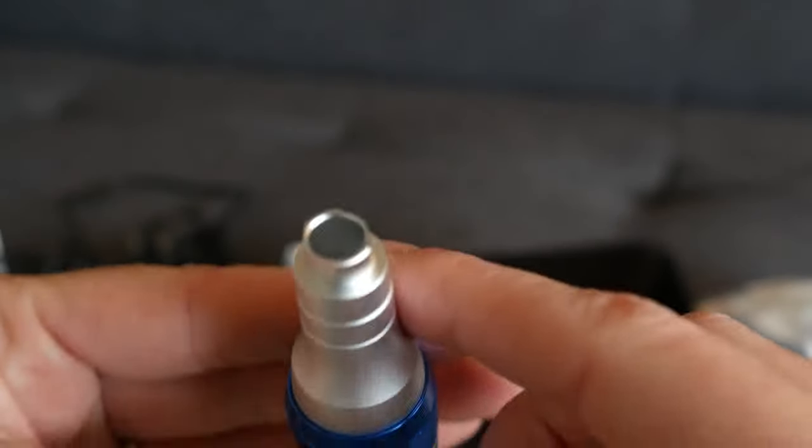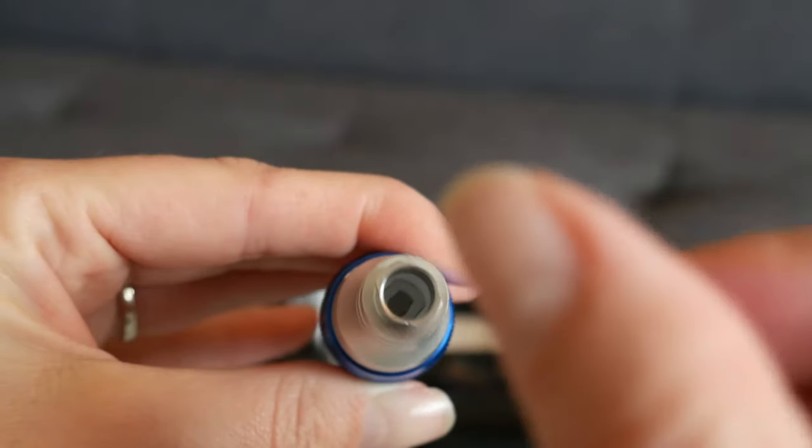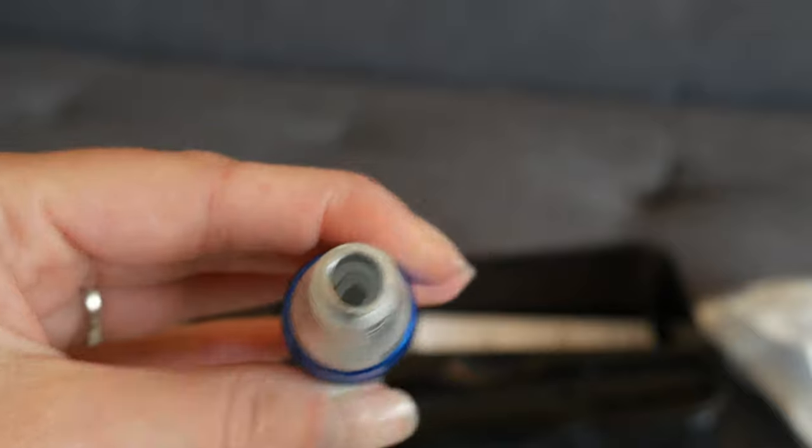The cartridge is going to attach to here, and it's really easy. The cartridge just fits right into that hole, and then you just turn it to lock it in, and then unlock it to take the cartridge out.